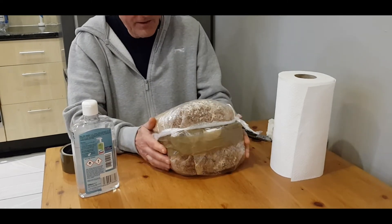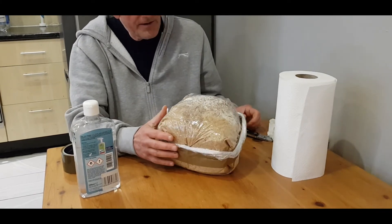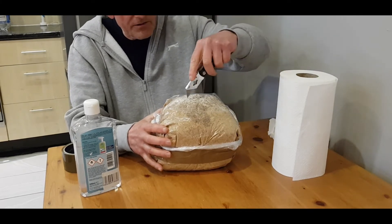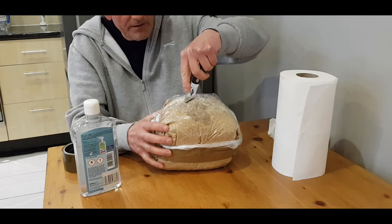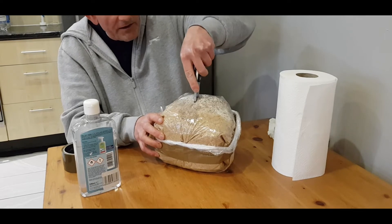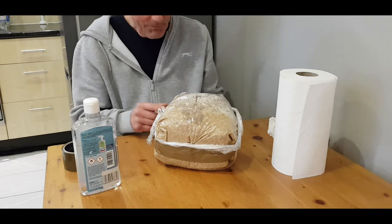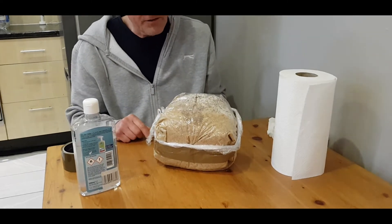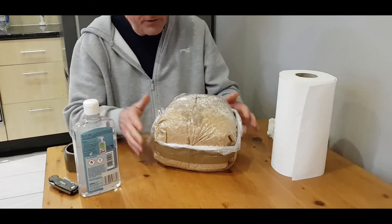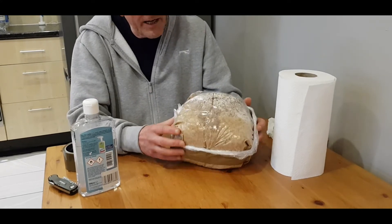That should cut it off from the outside world. Most of the mycelium is around here, so I'm going to make a couple of X-shaped slits. I'll go fairly deep, but the block isn't very big so I don't want to make the cuts too large. I forgot the alcohol, but I did put a new blade in — that's what happens when you're doing a video.